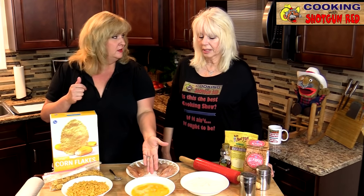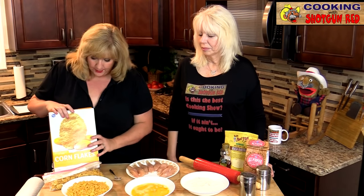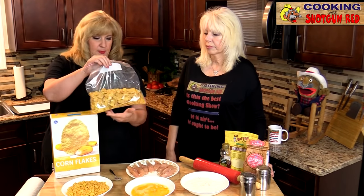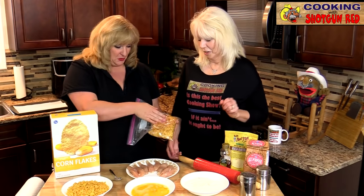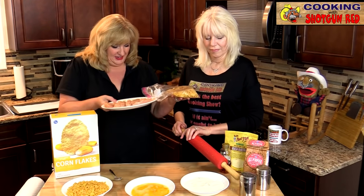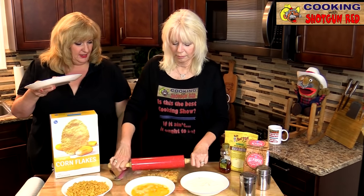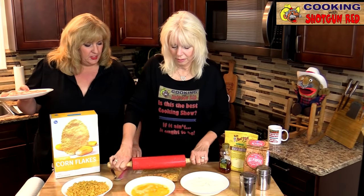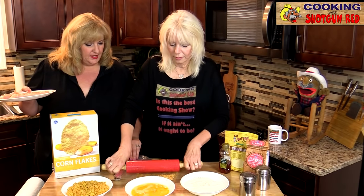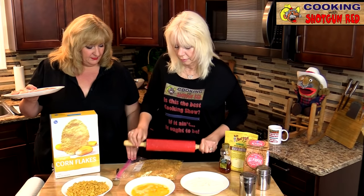We've got our eggs whisked up and we've got our cornflakes. We just put them in a Ziploc bag and Sheila took her aggressions out, rolled those out with a rolling pin. You can just smash those out a little bit and crumble them — leave some of them a little bit larger, but you want to get most of them crushed down. We've already got some ready to go.